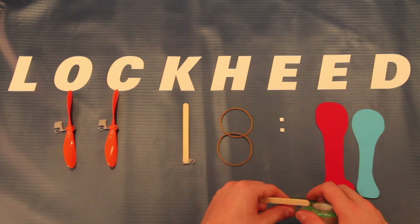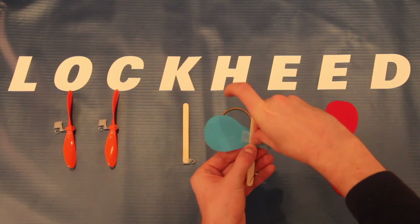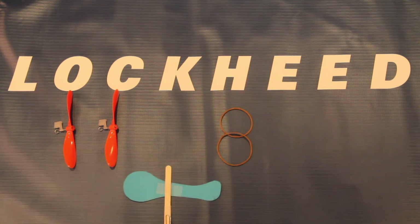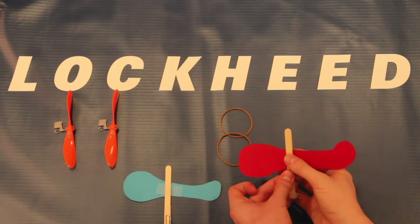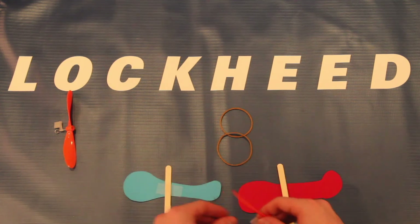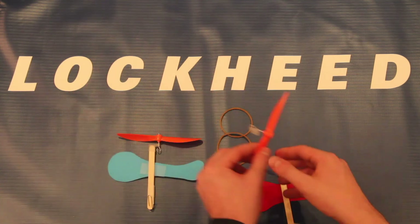With the tape method, you'd use tape to attach the body of the aircraft to the popsicle stick. If you're using the sticky pads from the kit, press them against the body — that makes it easier to put it against the popsicle stick. Next, it's time to put on the propeller. If you bought one of the propeller kits from Amazon, they should fit on the popsicle sticks very easily in each case.